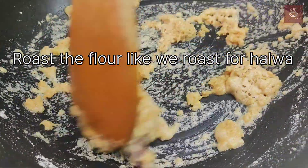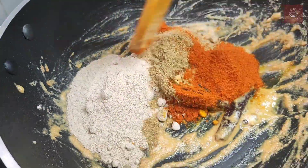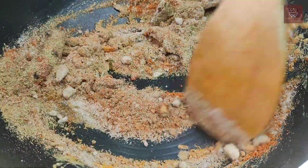Now at this stage we will add red chili powder, turmeric powder, coriander powder, and amchur powder, and roast them for one to two minutes.